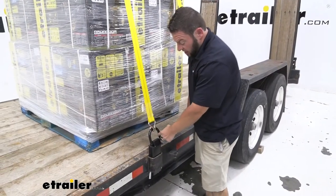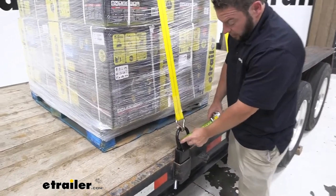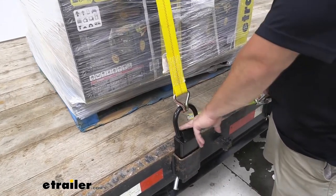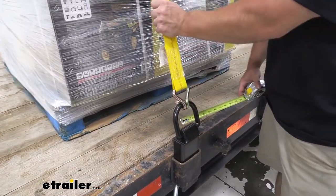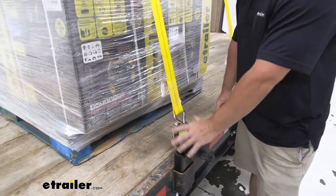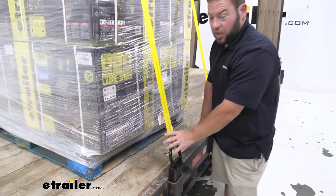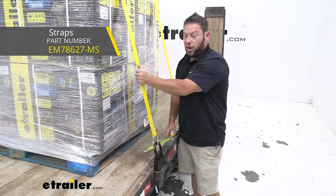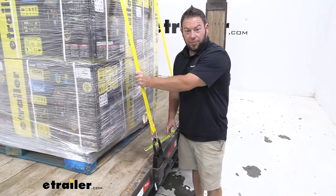Another useful measurement is the inside of the D-ring up on top — it's going to have three inches of space on the inside, so that's what you're working with. Keep that in mind with your straps. You've got a breaking point of 12,000 pounds, so keep that in mind when you get your straps. You want to make sure that the hooks are going to work in this D-ring and that your straps are going to hold up to the weight you're going to strap down.